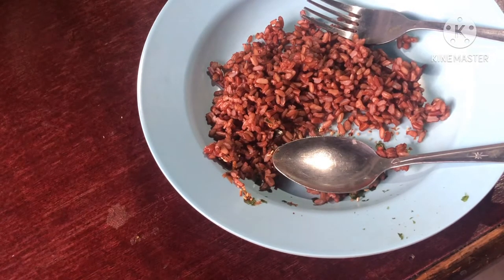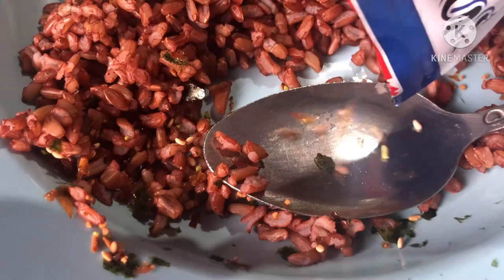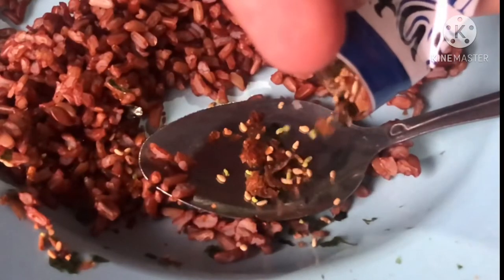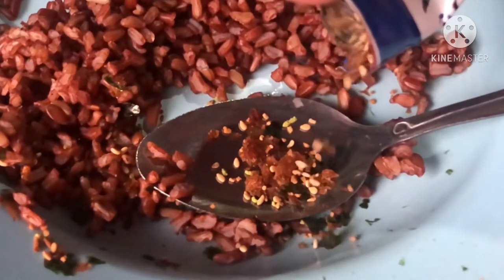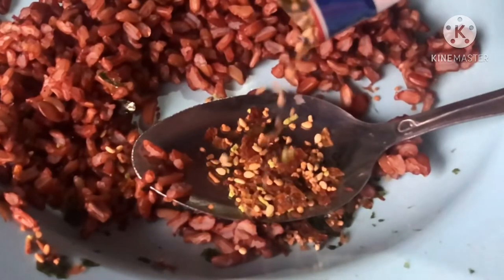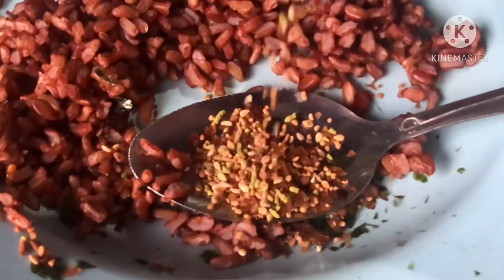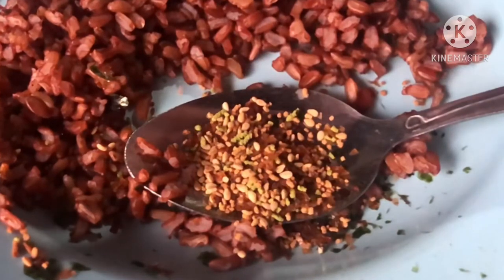Guys, as always, Japanese food is crazily amazing and very yummy. I don't know what to say, but exactly as always, many and most of Japanese foods are crazily yummy. This one is very special — you can see there is a green one. I think it's the seasoning.